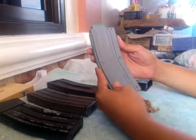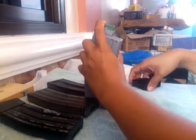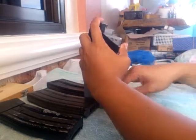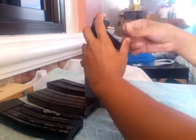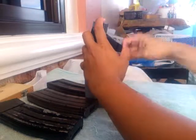Last would be the CMMG magazine. 2, 4, 5, 6, 7 rounds loaded.